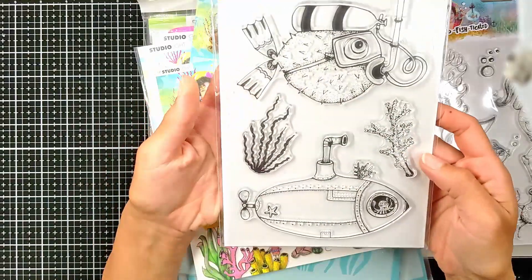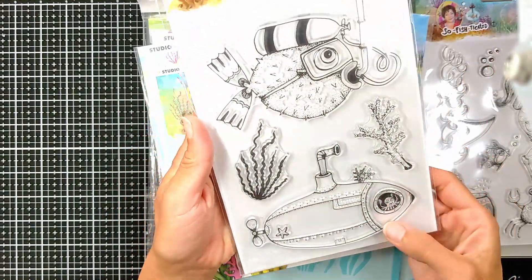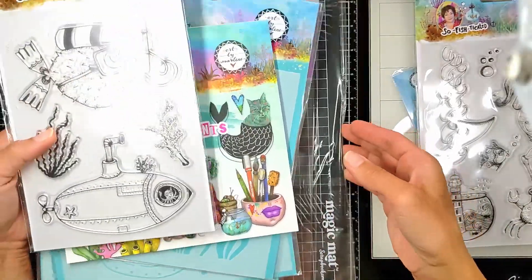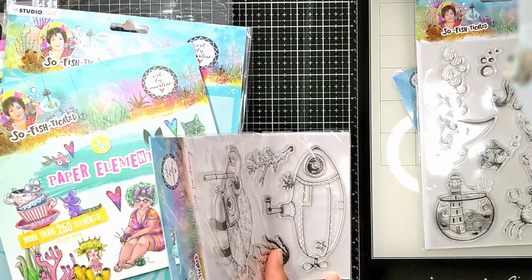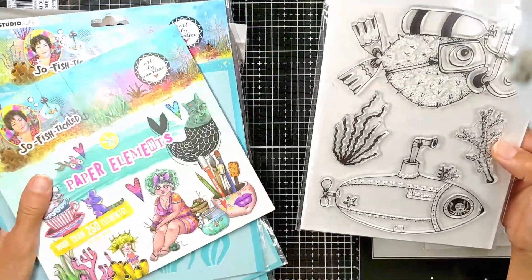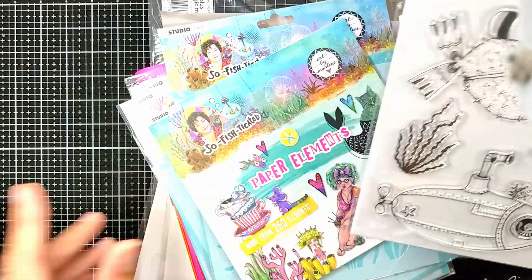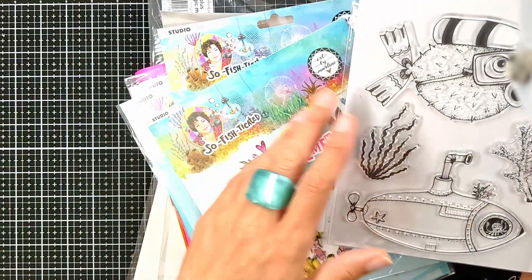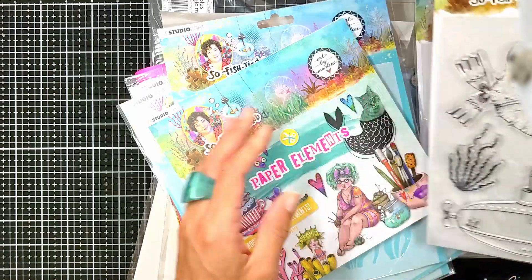Look how amazing this is — my favorite is the fish and the submarine. It's something like five inches. They are so pretty. You're going to be able to stamp them on top of your background to give extra details for the ocean. Two different ones.